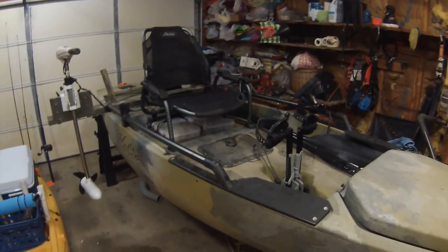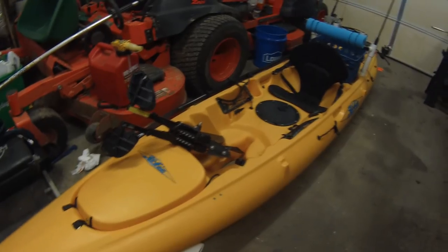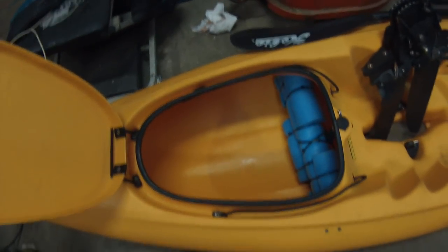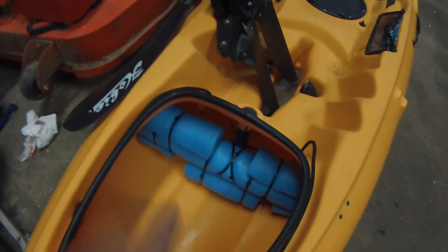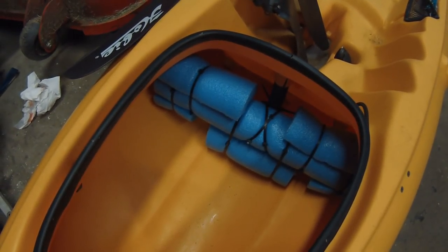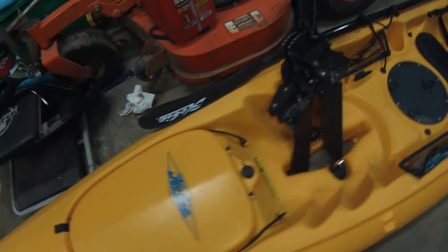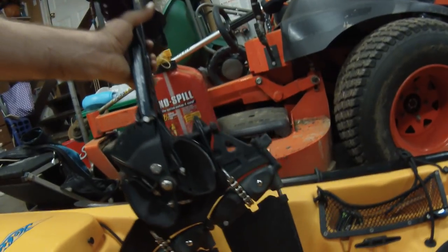Once I clean up this mess, I will show you how I have my Revolution 13 set up. I'm going to have to do this one on the floor because I don't have extra sawhorses. This is my Revolution 13 — I'll start up here at the front. In here I normally carry my life jacket. This boat isn't as stable as the Pro Angler, so sometimes I'll wear it and sometimes I won't. This contraption right here is just a pool noodle with some extra piping — so if I put gear in here, stuff doesn't slide inside the hull where I can't get it. The Mirage drive does not have turbo fins on it, but even without them this is a very fast kayak — it cuts through the water awesome, very quick.